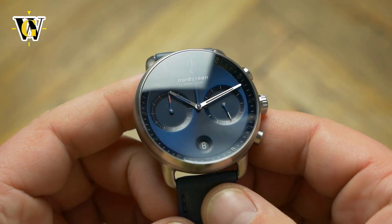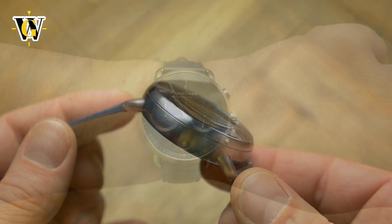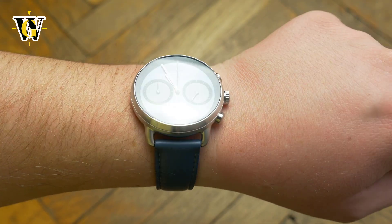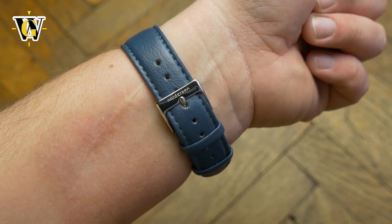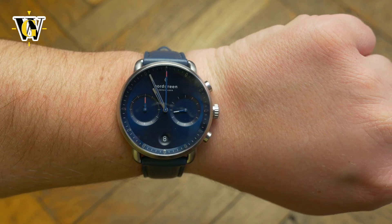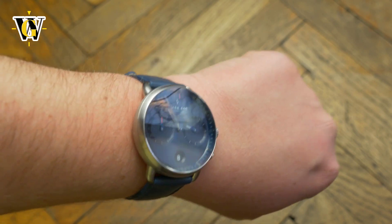All in all, the case feels very well built, while being original in design and wears comfortably thanks to a very universal diameter of 41.5mm. What is even more important for smaller wristed guys, the lug-to-lug is only 46.5mm, so pretty much anyone can wear this watch without the lugs sticking out.